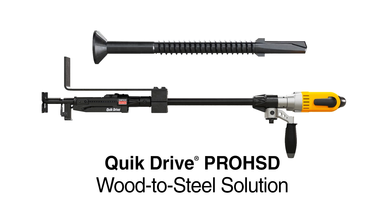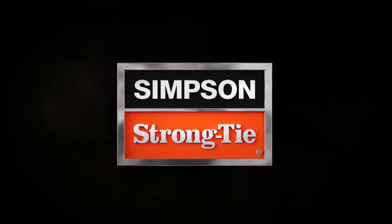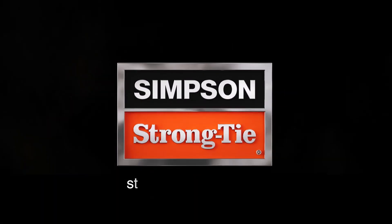Get the QuickDrive Pro HSD Wood to Steel Fastening Solution from Simpson StrongTie — it's the fastest, easiest way to fasten wood to metal. To save time on your next job, visit StrongTie.com/ProHSD.